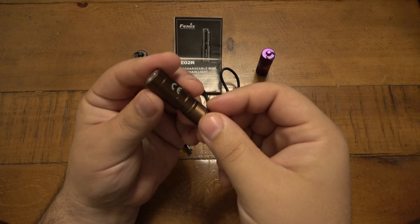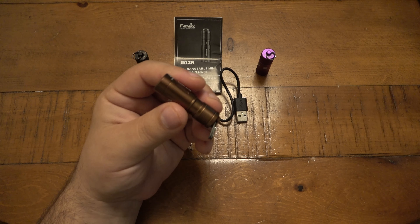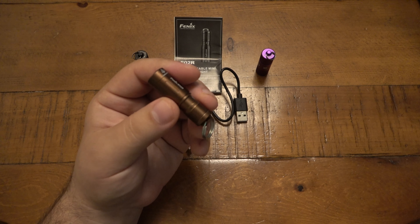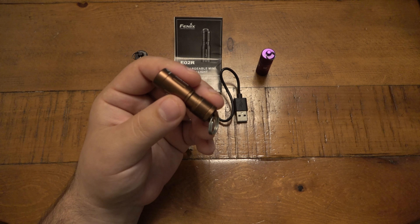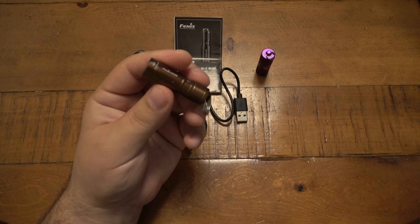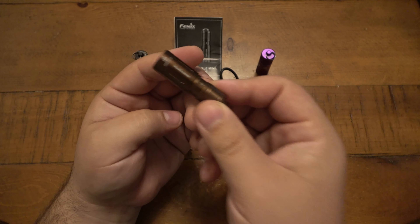Phenix is a company I used to use all the time, but in recent years everything's been Nitecore and Olight — they just come out with so many different lights. Some other brands I used to use, like 4Sevens and others, kind of went to the back burner. But Phenix is one of the best; they offer so many different cool lights.